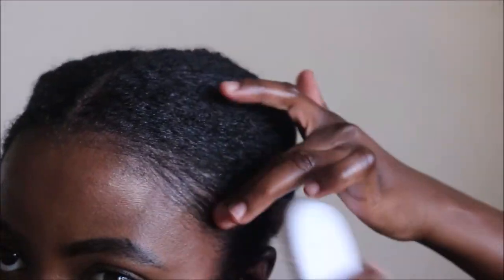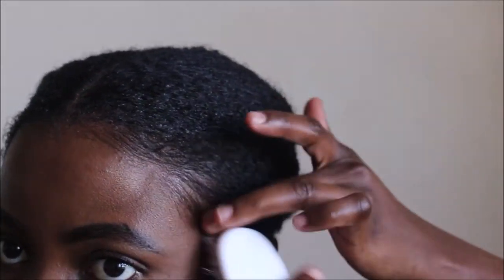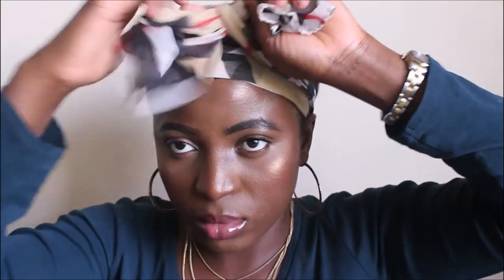Then I'm laying my edges with eco stylar gel and brushing a little bit of baby hair out to get that baby hair look. I'm slicking my edges down with a scarf and I'll keep it on for about five to seven minutes.